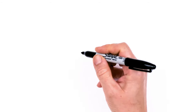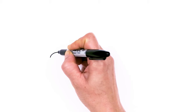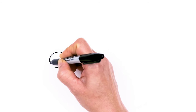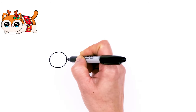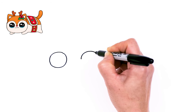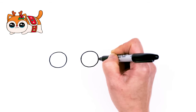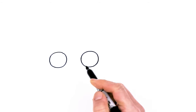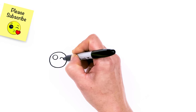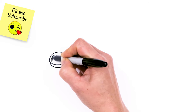To draw this cute reindeer cat, let's first start by drawing the eyes. I'm going to come right here and start with a big circle. And I'm going to come right across, about this wide, and draw another circle. So I have my two circles in. Let's make them cute eyes with two small circles inside for highlights, and a curved line at the bottom, and shade in the top.